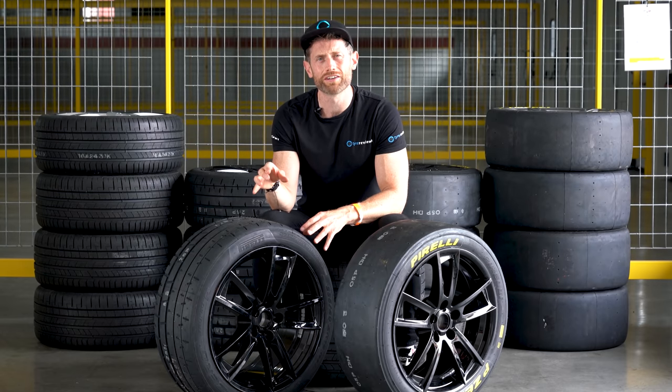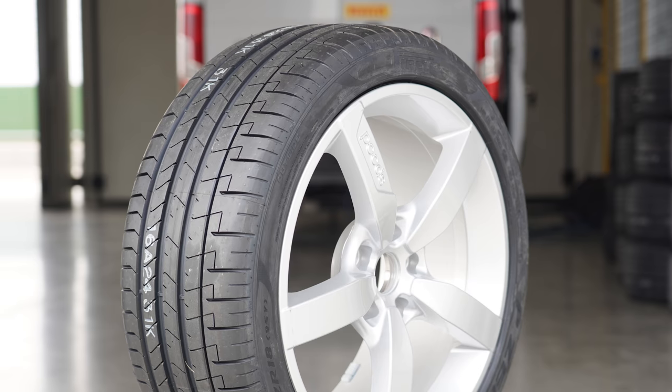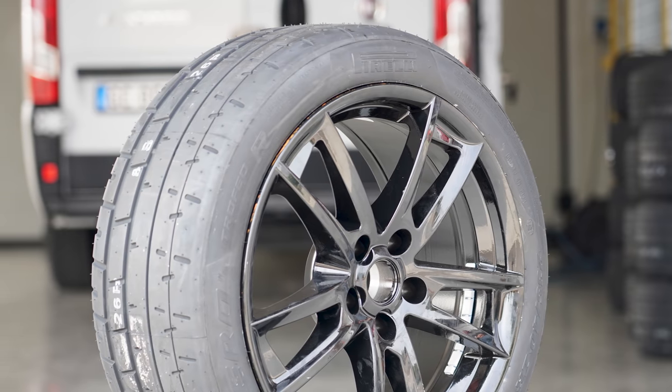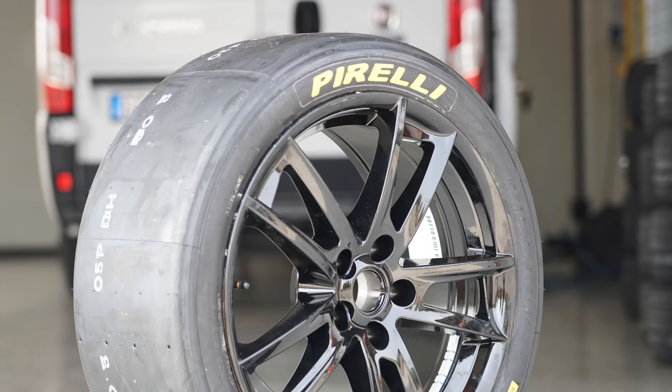Thankfully Pirelli, with their amazing motorsport heritage, have stepped in. We have the Pirelli P Zero PZ4, which we know is an excellent ultra high performance road tyre, the Pirelli P Zero Trofeo R, which is one of the kings of track tyres, and two types of slicks: a hard and a medium slick.